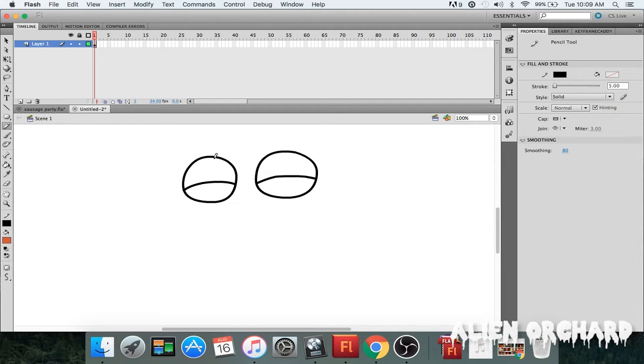So this is just the eyes right now. Let's draw the pupils — I'm going to draw mine looking in a particular direction; where you choose to draw yours is up to you. Something like that.